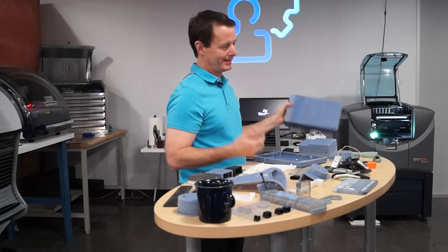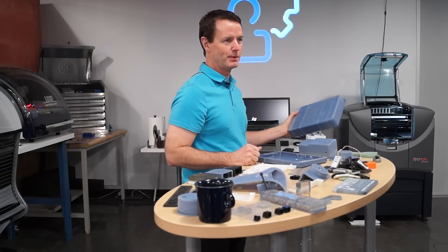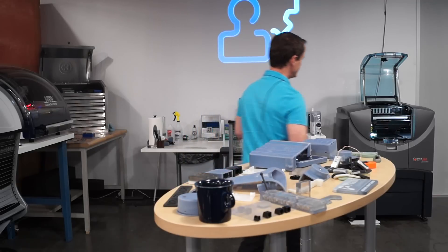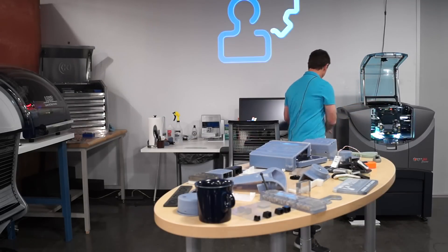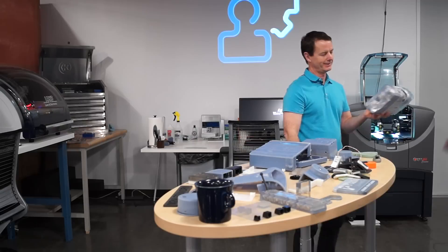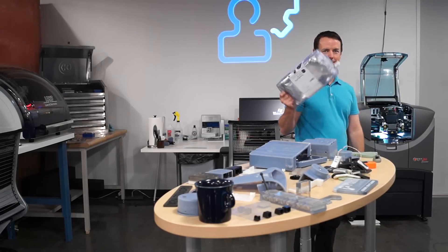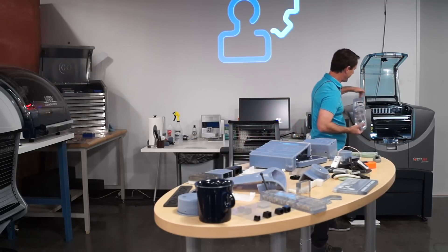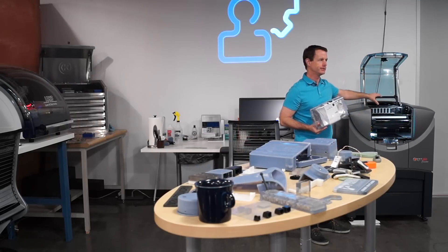We've actually taken stuff, put the electronics in it, and then we're going to open it to the side of the truck. What allows us to do that with this particular one is it actually uses a resin technology that comes in cartridges. If you think about an inkjet printer at home, you've got a cartridge of black and cyan and magenta and yellow — it's actually squirting out the resin. And there are 90 print heads in there.